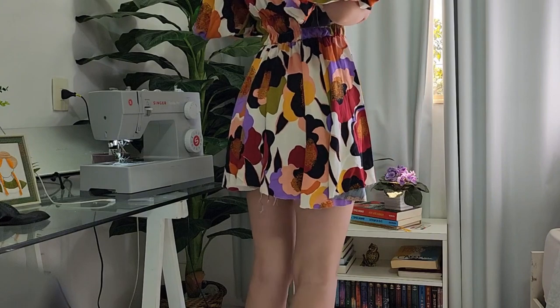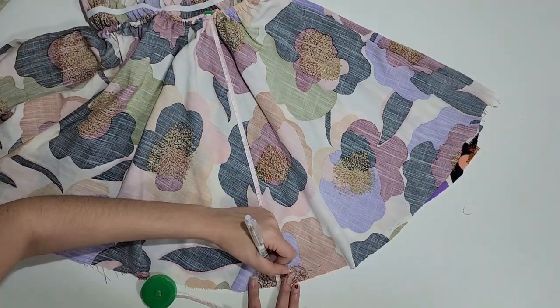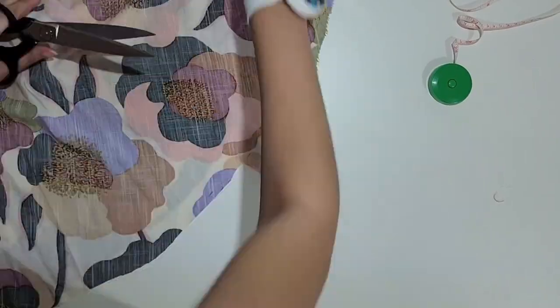As you can see, the hem becomes really uneven. To fix it, you can measure it from the waistline to the hemline all around so it has the same length. After marking it, you just have to trim it and do a really thin hem.